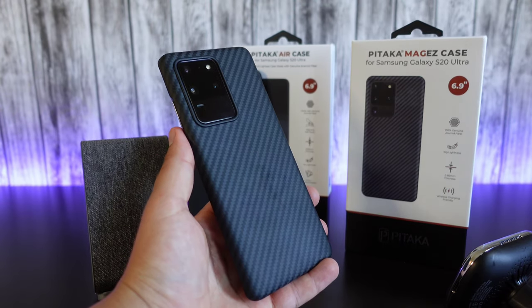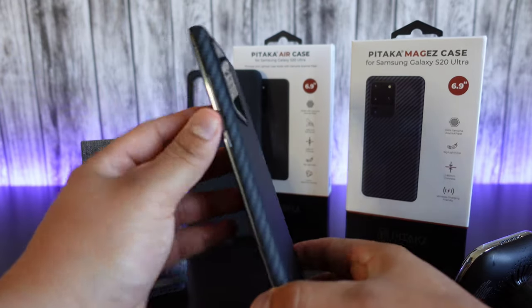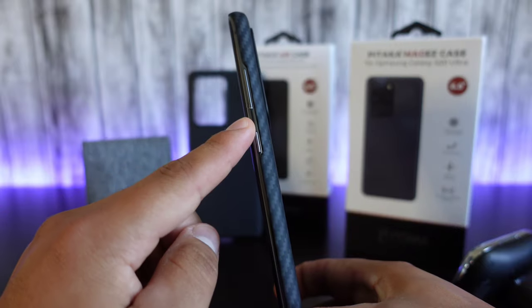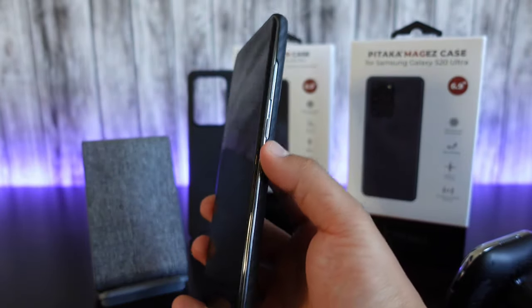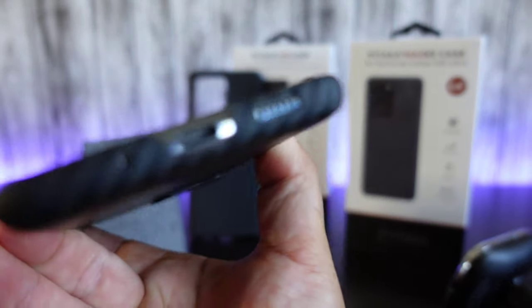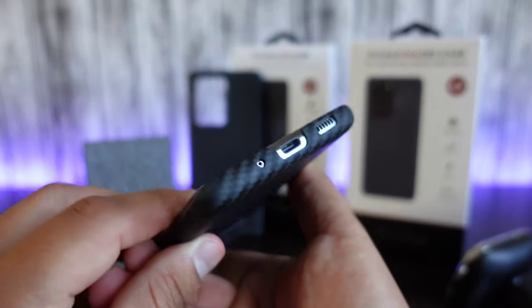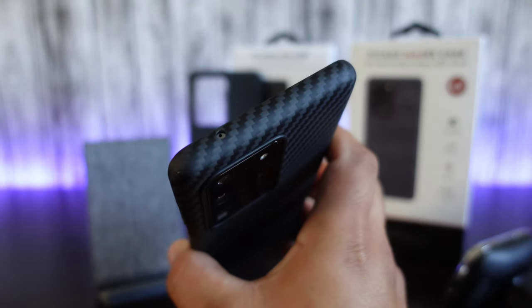So if you're someone that doesn't like super bulky cases, then this is a really good one to go with. It's going to leave those buttons exposed on the side so you can use them pretty much naturally — you don't have anything covering those buttons. And then you got the cutouts here at the bottom for the charging port, the speaker, and the microphone, as well as a cutout up top for the microphone.